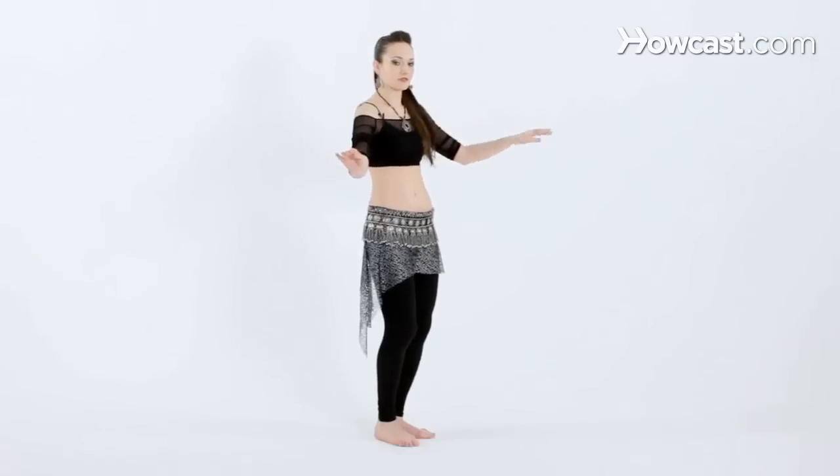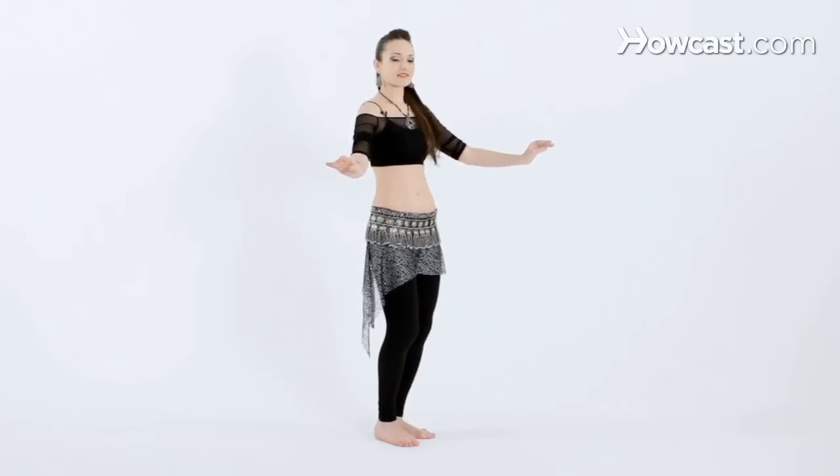And a little bit faster. Reaching straight up and down. Up and down. When you're comfortable with this movement, add the arms.